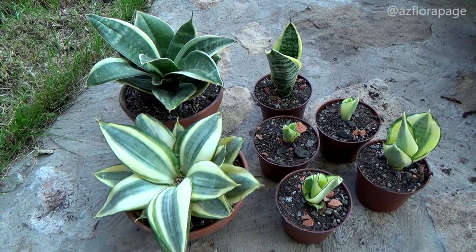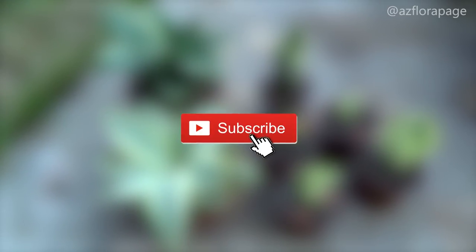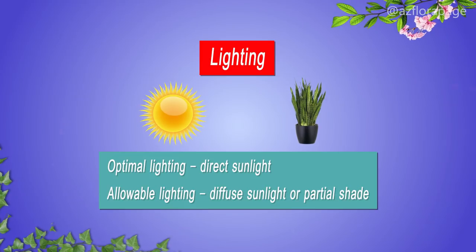Now let's talk about general care conditions for Sansevieria. Lighting: optimal lighting is direct sunlight.